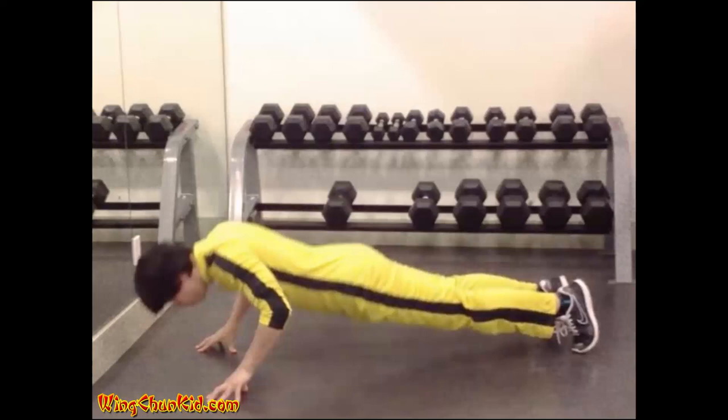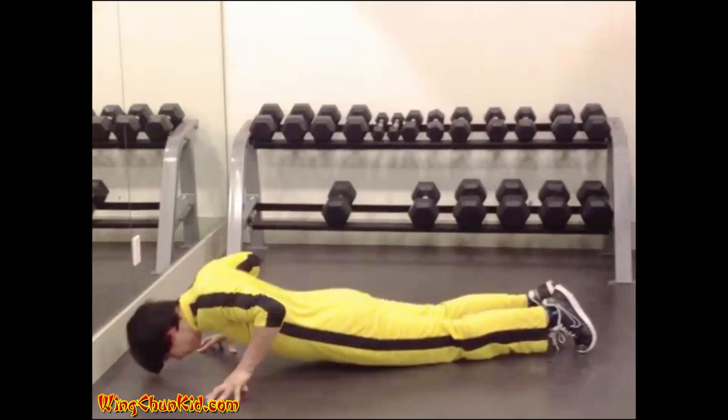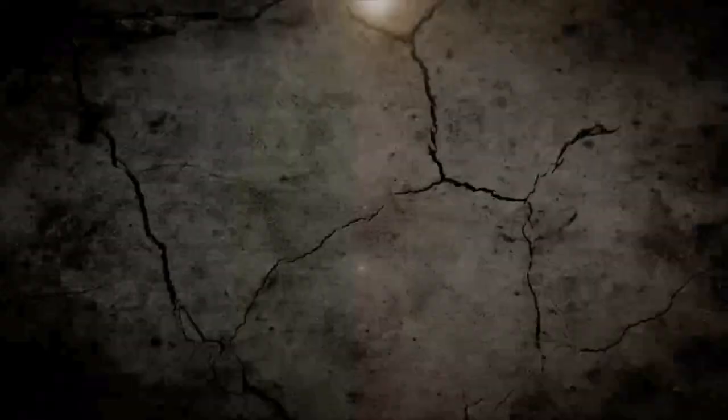Fingertip Push-Ups: Assume the same position that you would if you were about to perform a series of push-ups on the floor, except you should support the weight of your body on the fingers. Reps: 8-12. Note: use all fingers at first. As they strengthen, use one less finger.